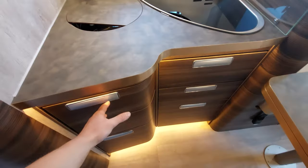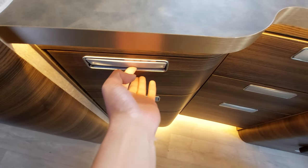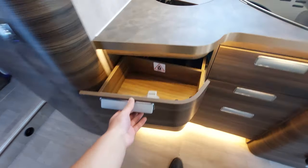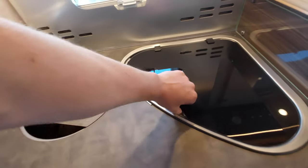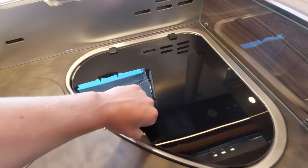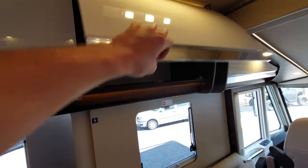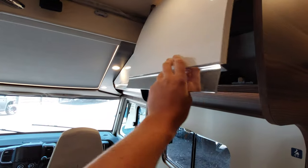Moving back into the kitchen area, you've got a really good bit of storage through here. To operate the drawers, simply push the clip in to allow the handle to ping out, then pull the drawer out. Your hob is three gas burners — you'll need your gas on for that to operate. There's also a really good bit of storage in all your lockers at the front here.